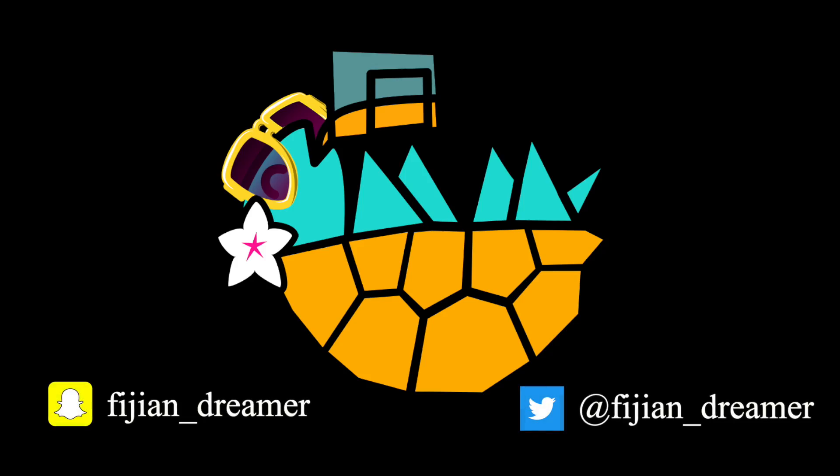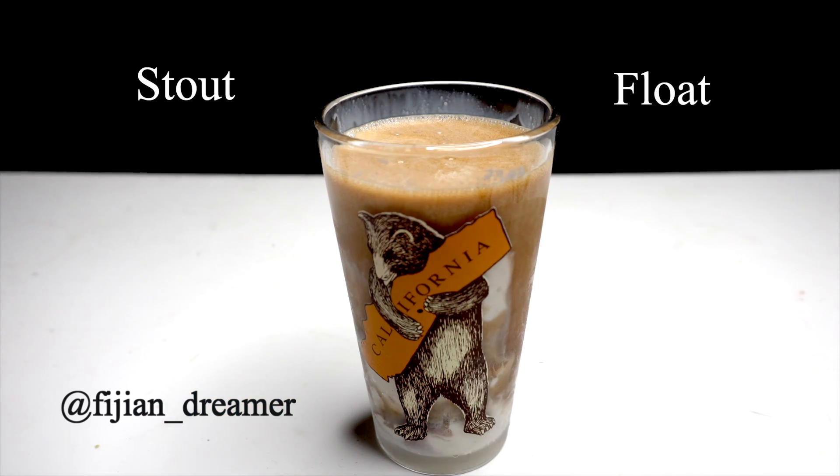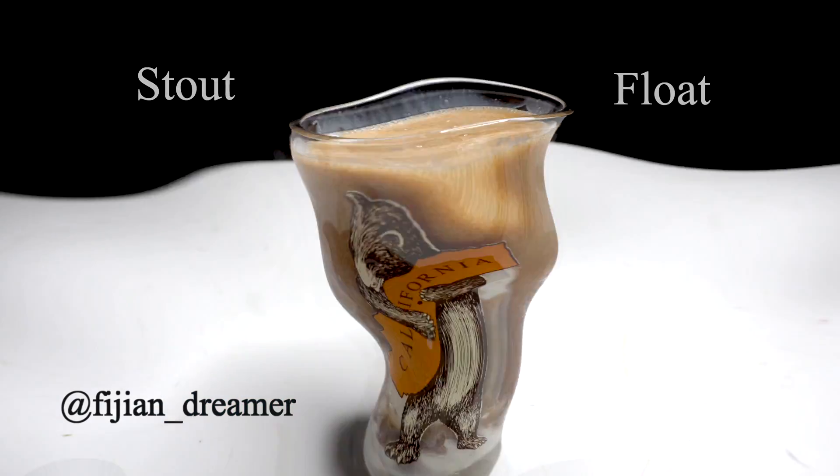Nisa Bula Vinaka. Today I've got something fun and easy — it's a stout float. This is perfect for dessert and it's super easy to customize. Here, let me show you.